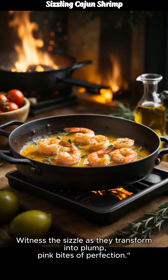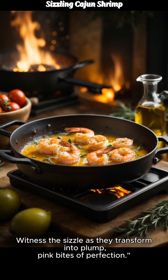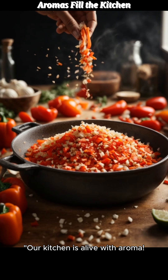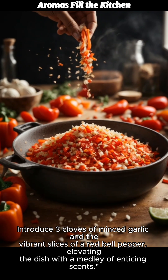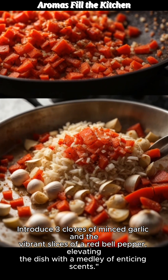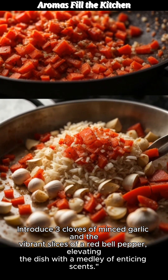Witness the sizzle as they transform into plump, pink bites of perfection. Our kitchen is alive with aroma. Introduce 3 cloves of minced garlic and the vibrant slices of a red bell pepper, elevating the dish with a medley of enticing scents.